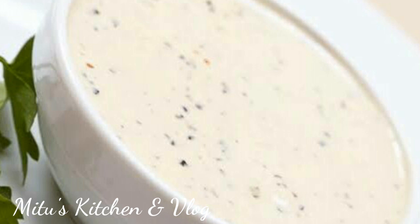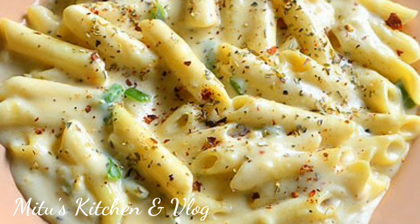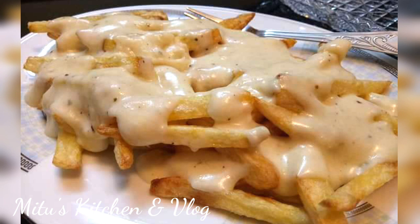Welcome viewers! Today we are going to share the basic white sauce recipe. The recipe is very essential. You can use it for pasta, French fries, or as a pizza dipping sauce.